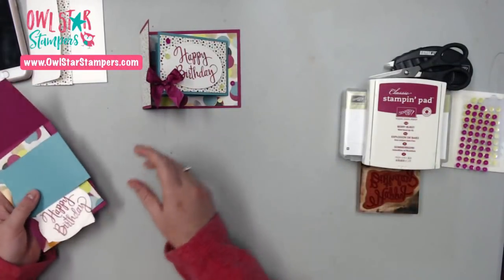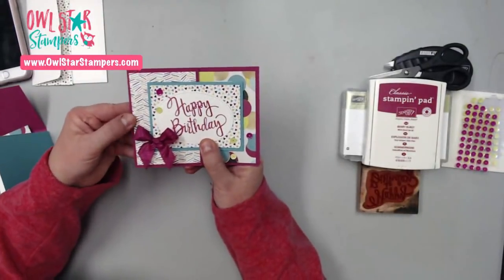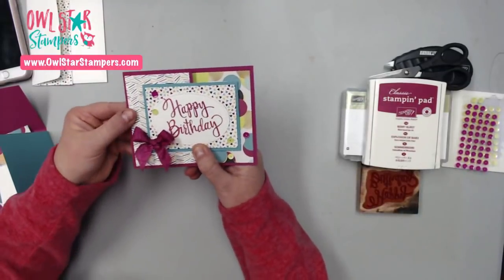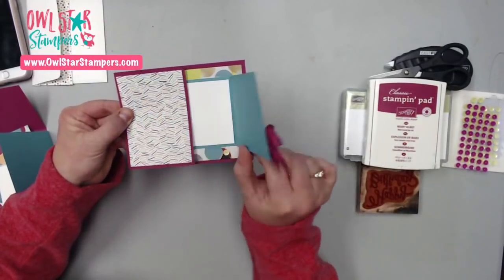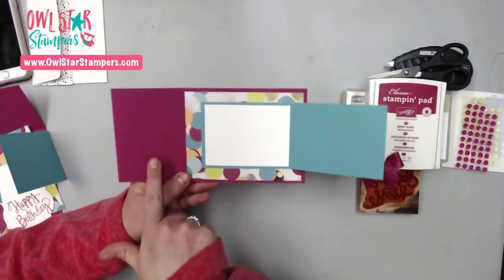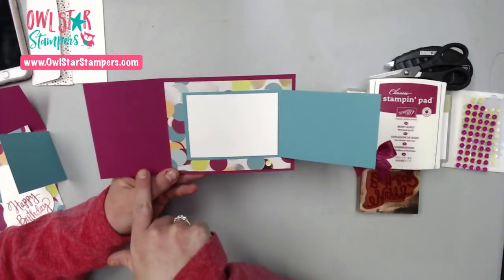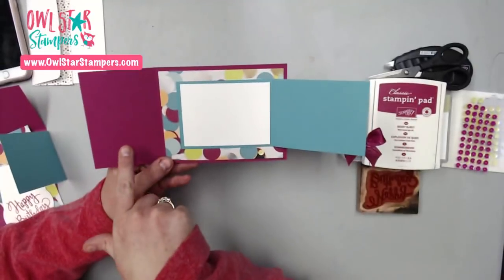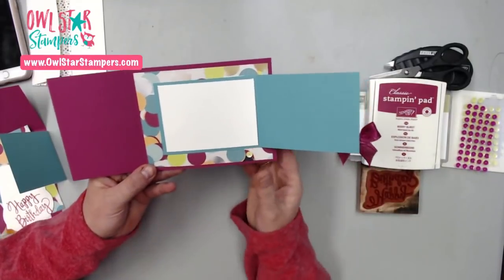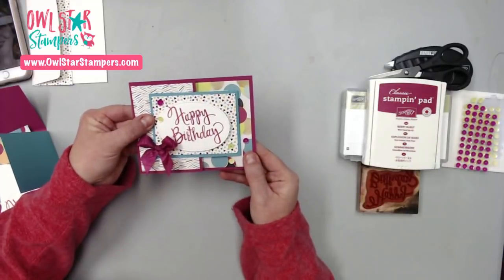To make this card, here's the card again — you just need some paper, cardstock, designer series paper, and a few little embellishments. This is super fun because when this opens like this, you can write your message here. It would be fun to put a photo right here for whoever's birthday it was, or you could even glue a gift card right here. I will give you all the dimensions.